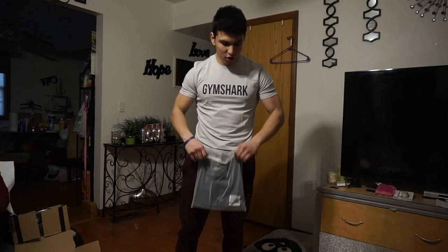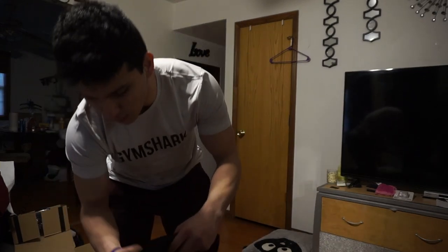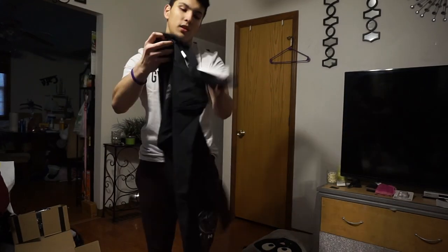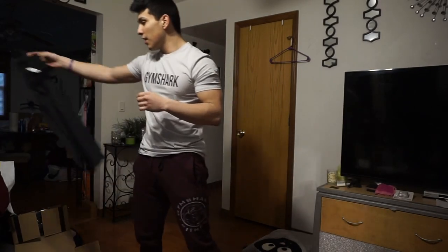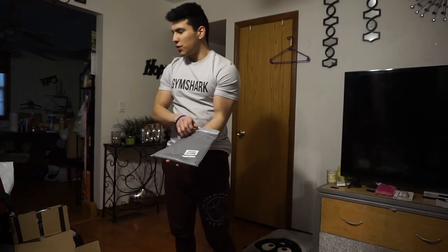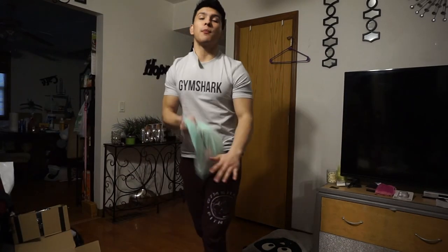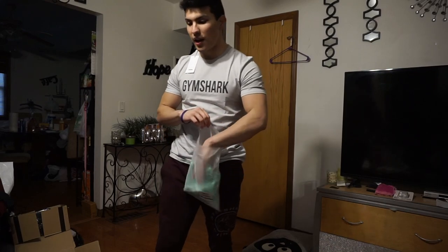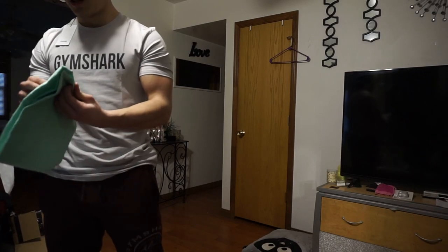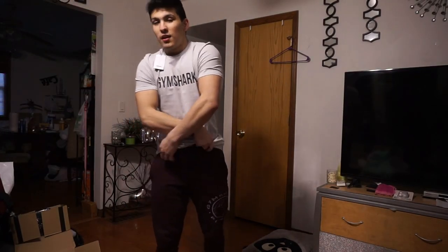This is the long sleeve shirt I was looking forward to. It just says Gymshark on it — black on black from Gymshark is low-key some of my favorite designs. I won't throw that one on to save time. This next shirt though — I've been waiting so long to get myself a shirt in this color. This is hyper mint; I've been trying to get a teal shirt but every time they sell out insanely fast. I finally got myself one and man does it look real nice.